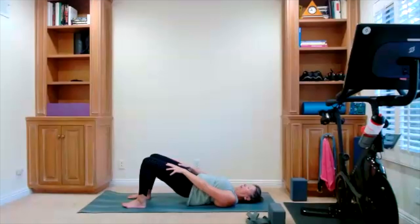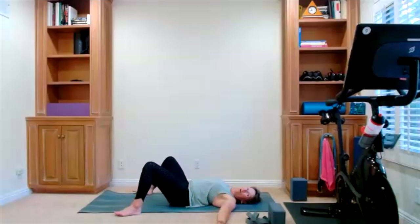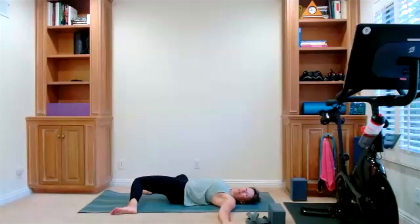Lift and lift — for eight, seven, six, five, four, three, two. Hold your bridge a little bit longer. Hold it, hold it, hold it. Release your hips down. Open your feet — it's windshield wiper legs. Open them far enough and drop the knees side to side. Release your hips, release your back, relax your core.